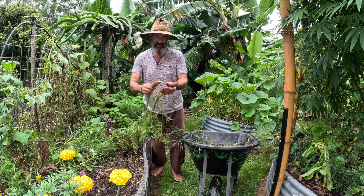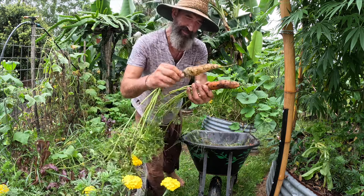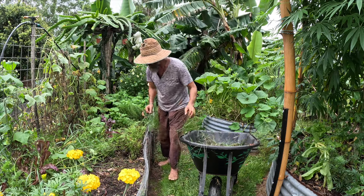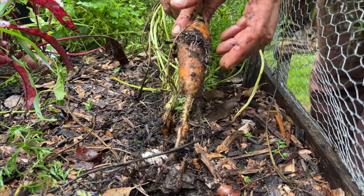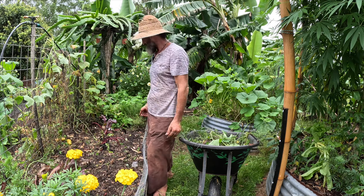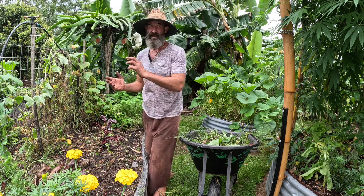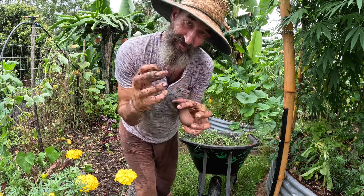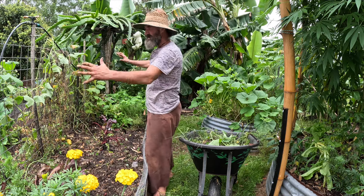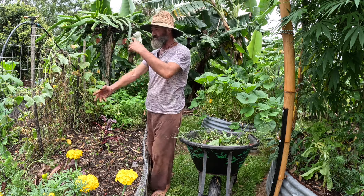Oh look at that - it's a white carrot! I don't know what happened to that one, but it's interesting. I like that diversity. I don't chop and drop in the vegetable garden because it gets too cluttered and messy - there's not enough room to plant seeds. So I put everything on the compost pile to make beautiful soil again. Everything I can eat, I eat; everything else goes back into the compost, back into the soil.